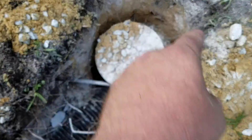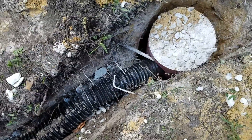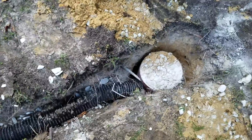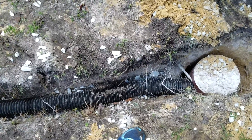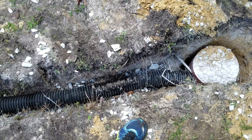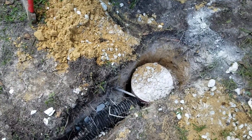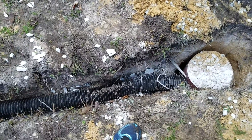Underneath the bucket is a lot of rocks for the water to drain into and through the soil around it. I'm going to put rocks on top of this and cover it with dirt — kind of like a drain field for your septic tank. It'll drain out and hopefully that'll solve my problem. If not, I may have to put a bigger bucket in here.